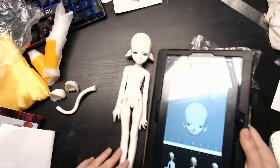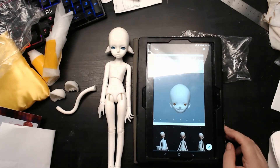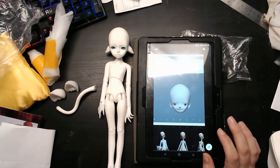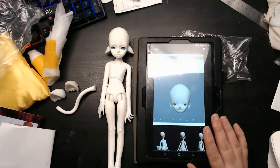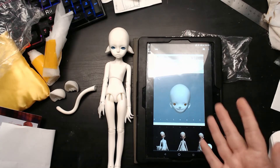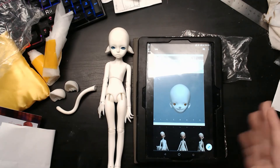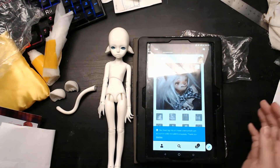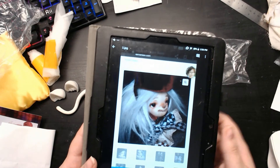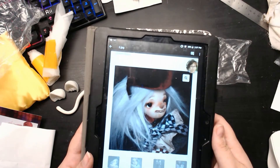Let me pull up my tablet — here we go. This is the head I ordered for it; it was on sale at Alice's Collections. It is a Doll Chateau puppet head — he was actually an accessory for another full-sized doll, so you can't really order this head by itself other than as an extra. It actually has a little pointy nose, which is just adorable. I love this face.